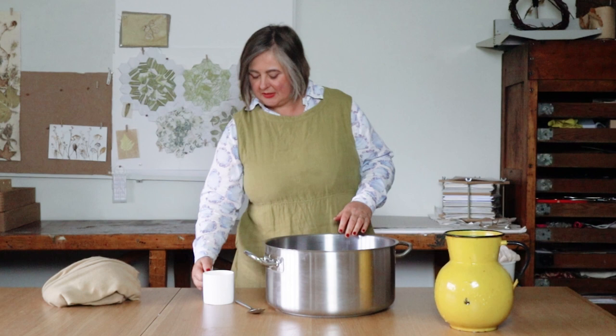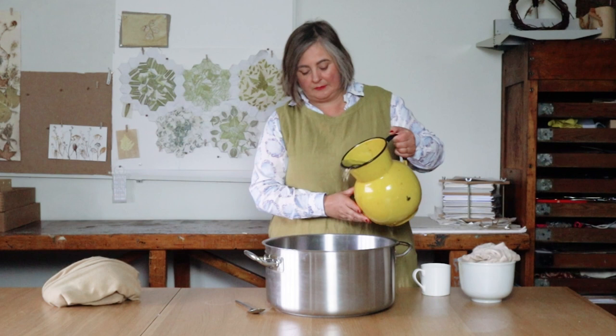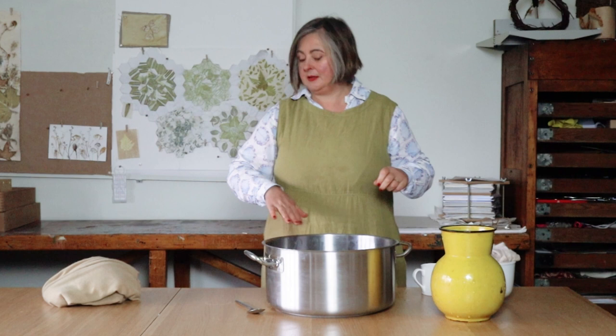I'm going to leave my alum to dissolve, put back my jar on the shelf, and find something I can use to mordant this jumper safely. For mordanting I'm going to use one of my dye pans, which I've cleaned very carefully. You can also use a plastic box or a glass bowl — something that's not reactive. This is stainless steel and it will be perfectly fine. First, I'm going to pour in the hot water that had the alum in it, then pour in some cold water, and add the jumper.